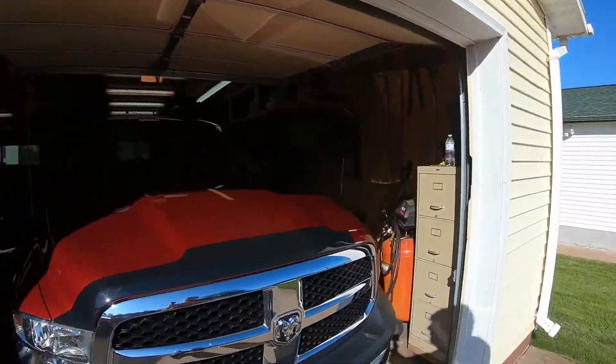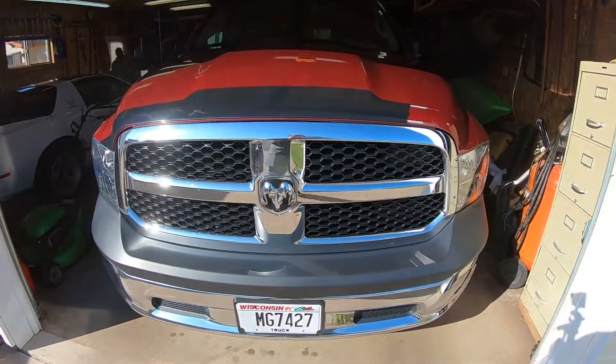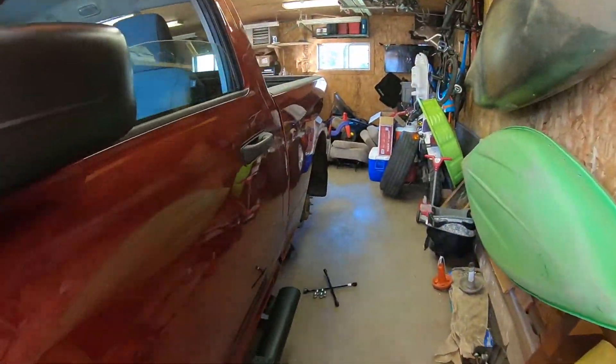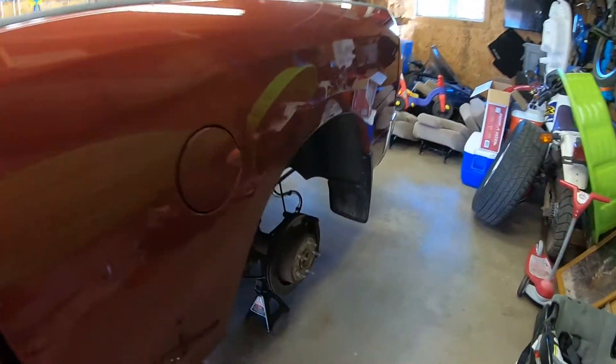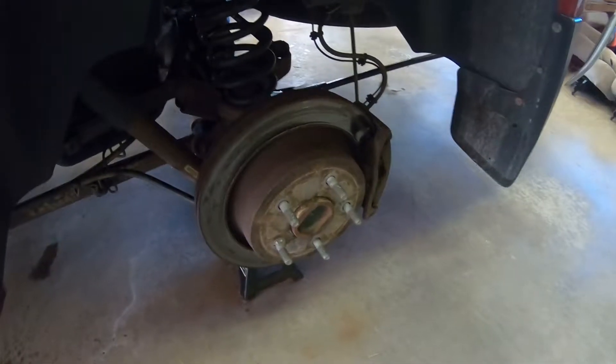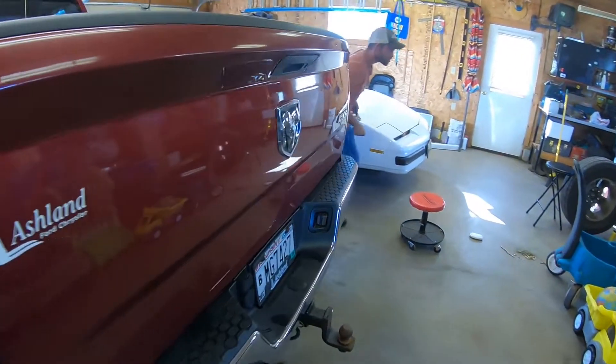Hi guys, Eric with the Wisco Guys here, and today we're going to be showing you how to do rear brakes on a 2014 Ram 1500 — they don't call them Dodge anymore. We're going to be doing the rear brakes, both sides, pads and rotors.